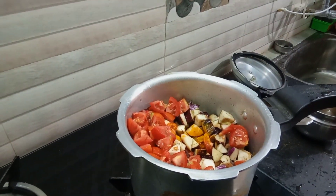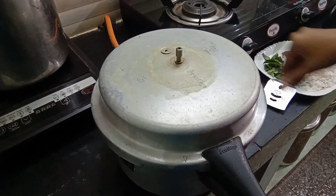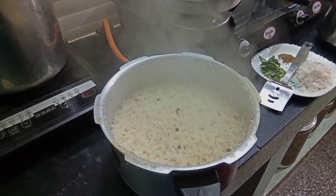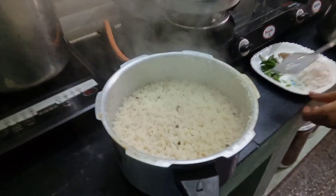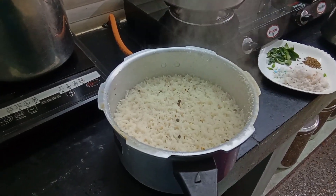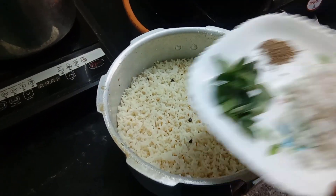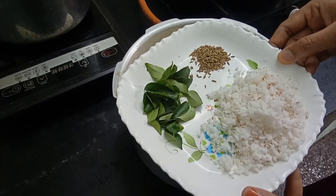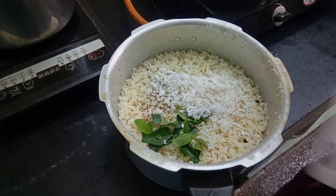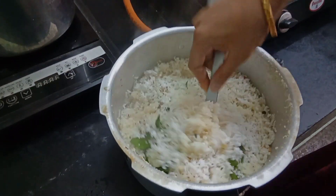Add a glass of water, add a little more water, add a moon whistle. We add some ginger on the top. I'm going to add some ginger. Add a little bit of ginger.